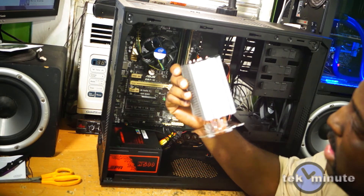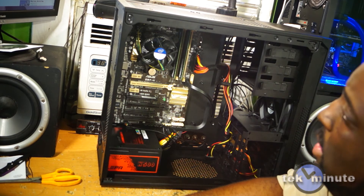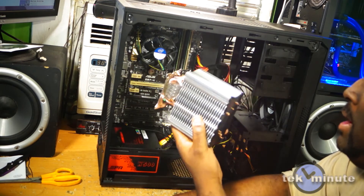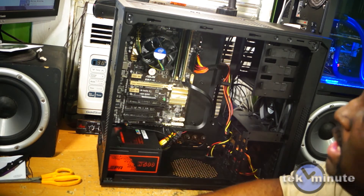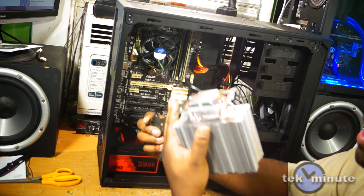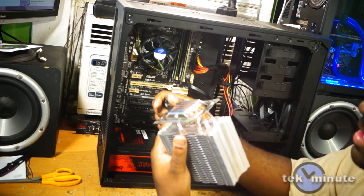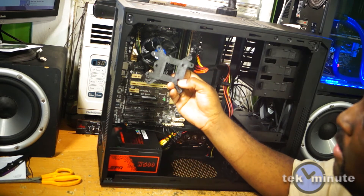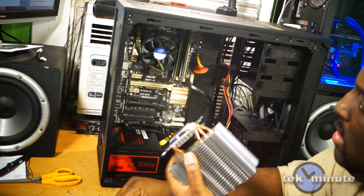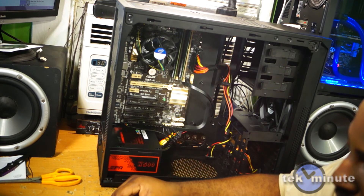When I tested the system outside the case, I noticed the original back plate that came with this cooler made contact with some solder points on the back of the board. The bottom of the plate is insulated but the side was not. I'm going to use a thermal back plate I got with another cooling unit instead — that will take care of it. It's pretty easy to install so I won't show that step.